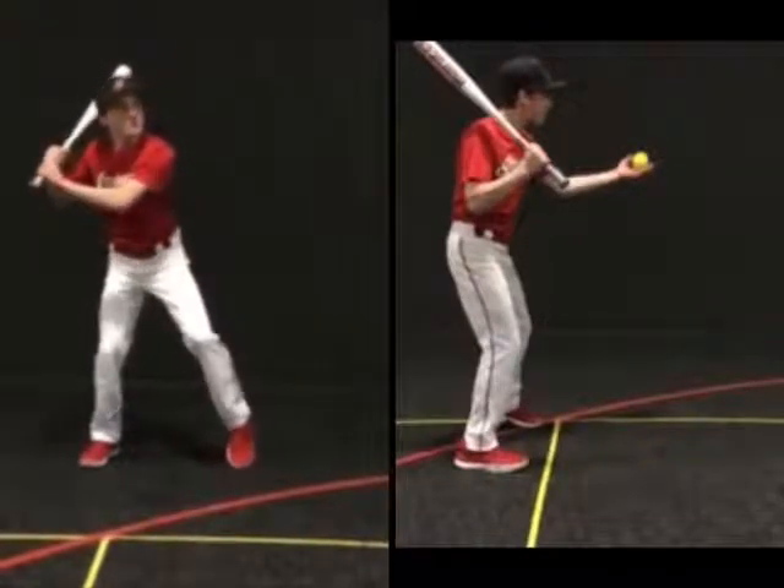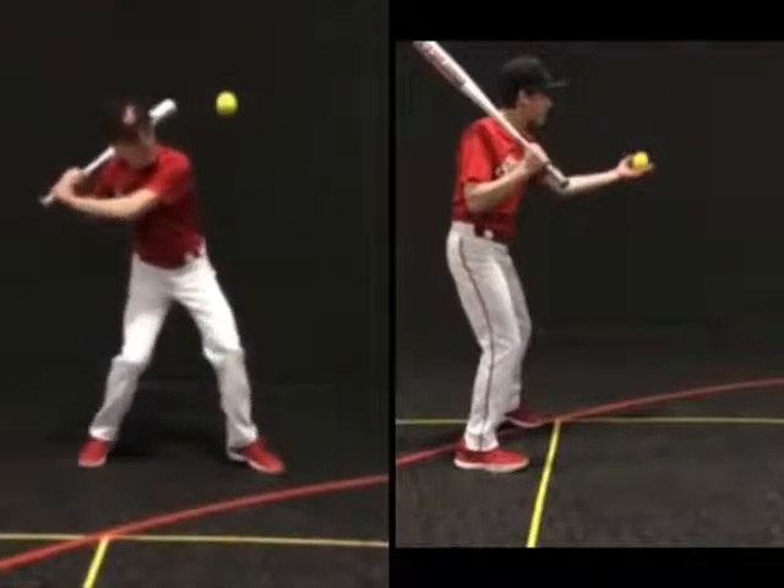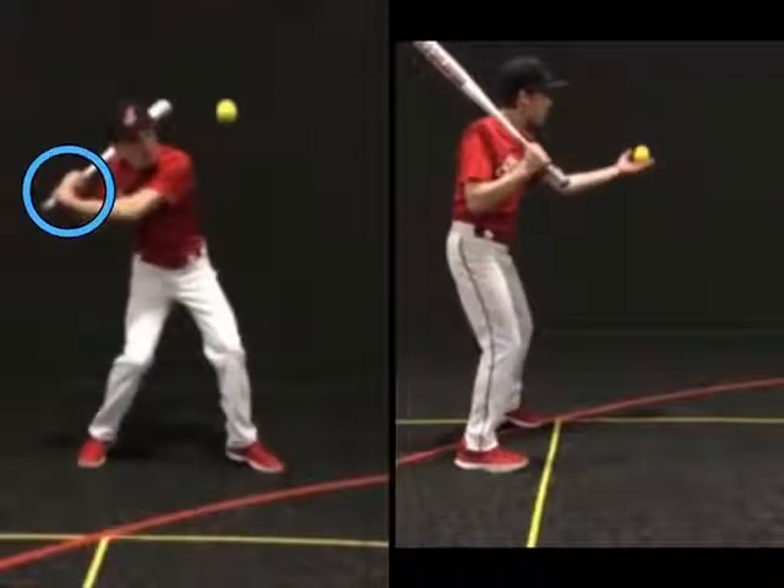To hit the ball correctly, the hitter must stay patient and anchored on the backside. The front foot is landed, but the hitter is still anchored on the backside.